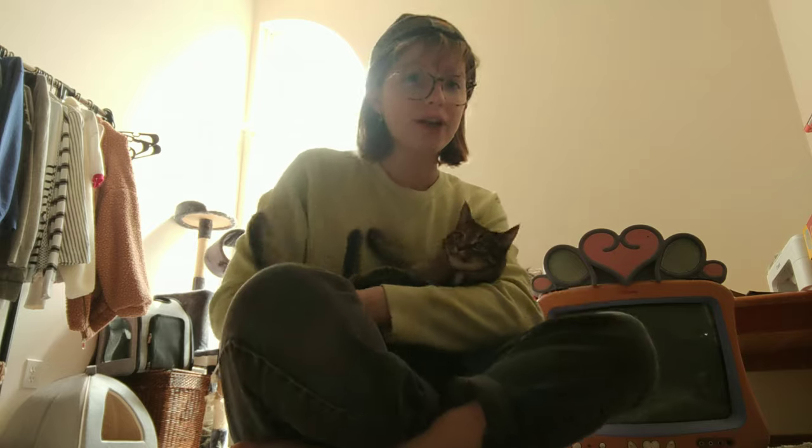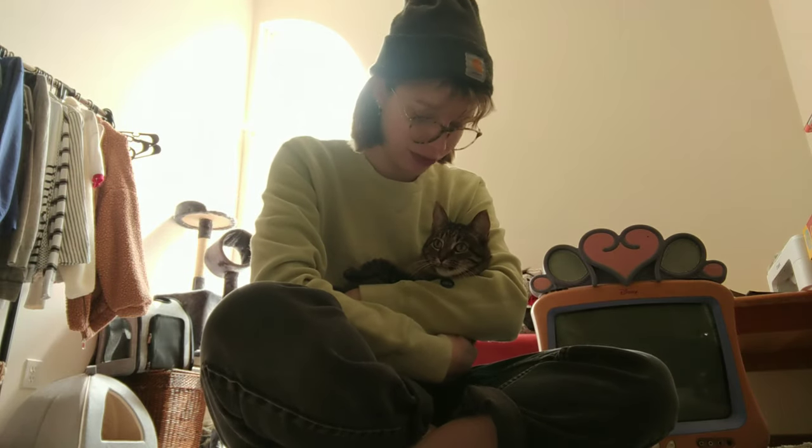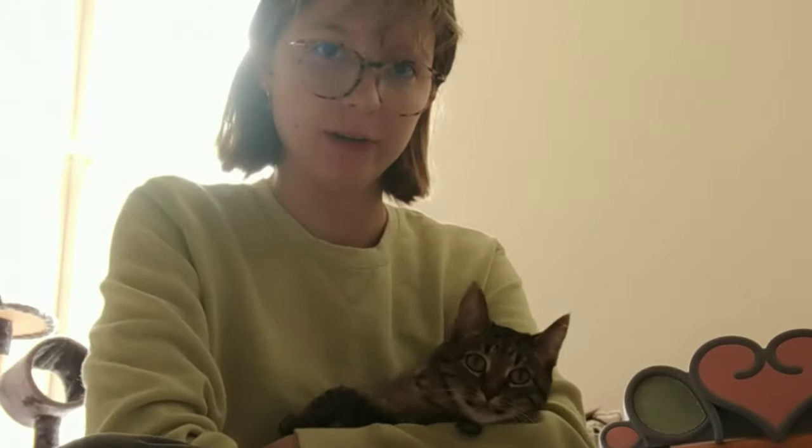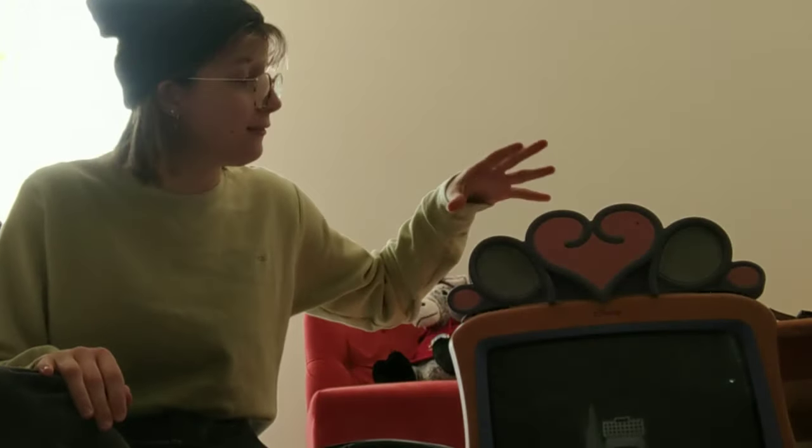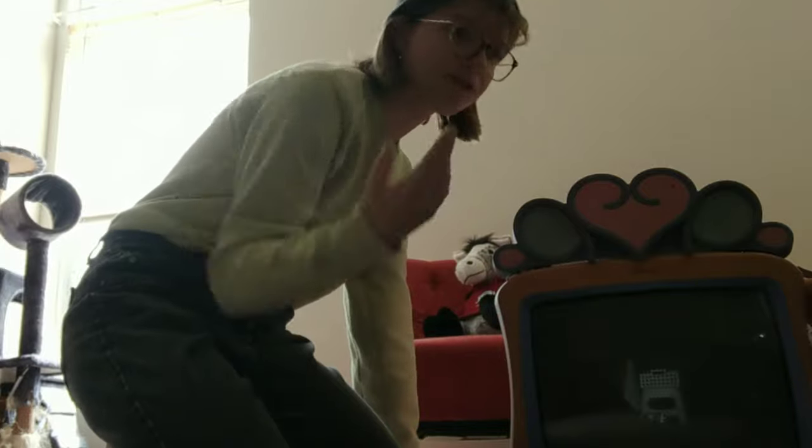Hello! Today we are going to be embarking on a very special project for my girl Megan here. So as you can see there's this funky vintage — I don't know if it's actually vintage. It's definitely like 2000s, Y2K, Disney TV. I don't know if it works. We might test it out before we get started. But I want to make one of those TV-converted-into-a-cat-house things for Megan. So my plan is to destroy the screen, empty out whatever the frick is in there, and make it like a little house for her. That's the plan.